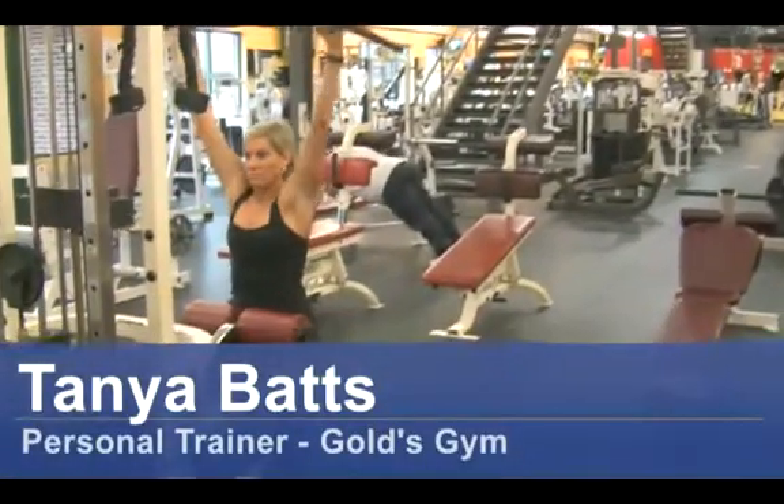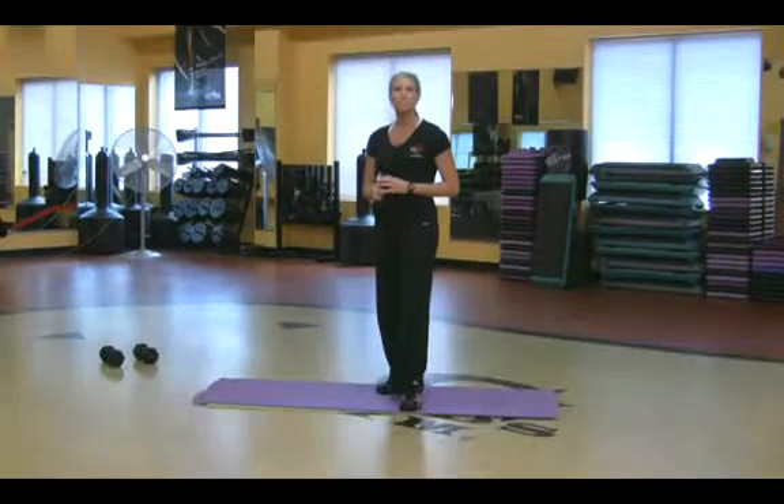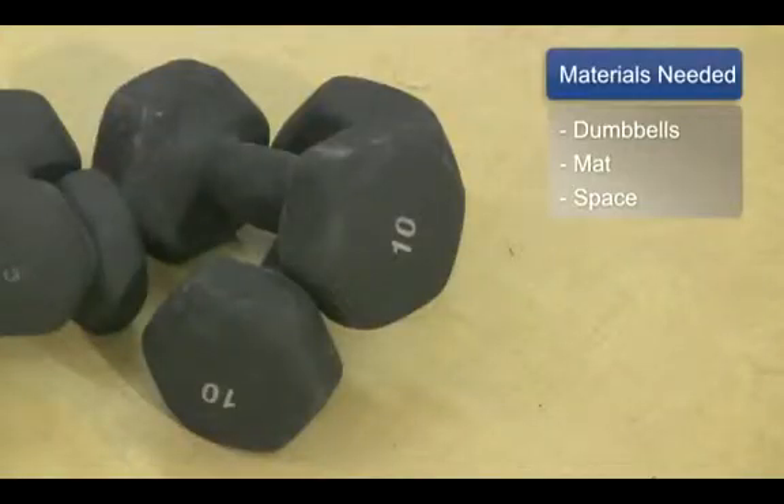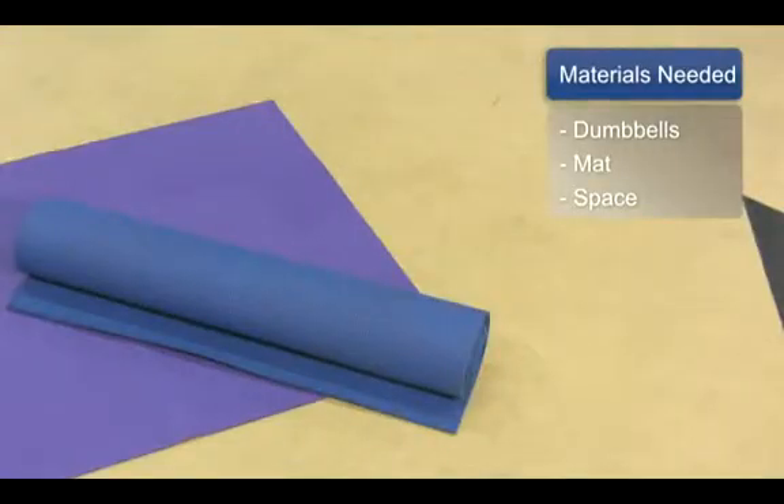Hi, my name is Tonya Batts. I'm a personal trainer at Gold's Gym. How to remove cellulite naturally. The things you will need for this are dumbbells, mat, and some space.